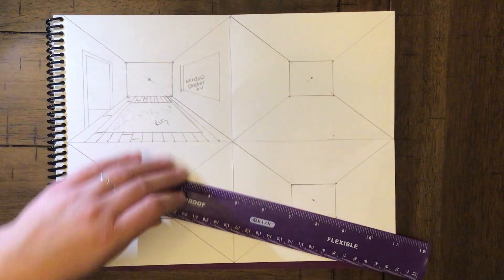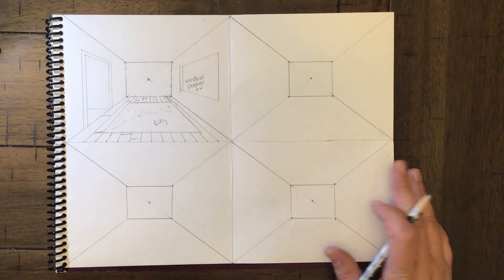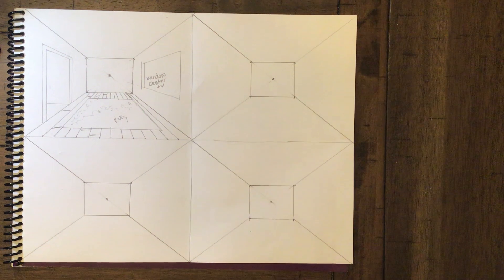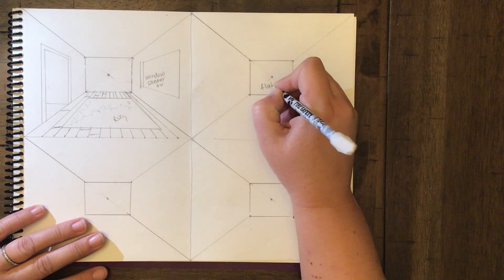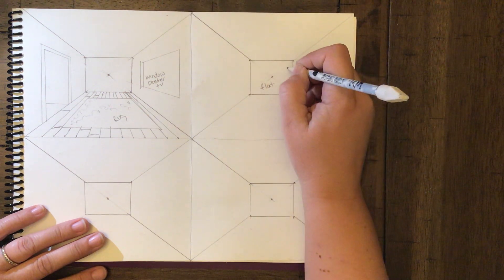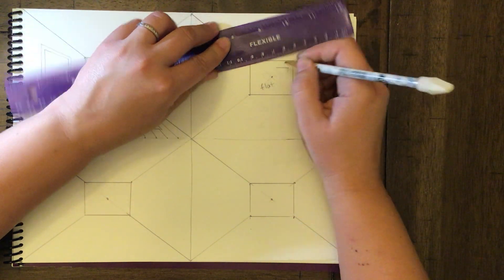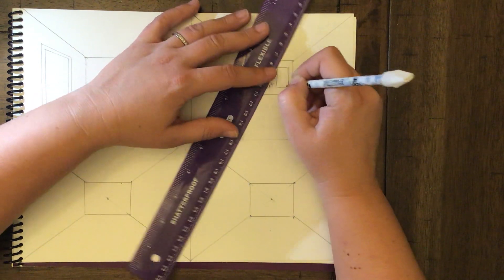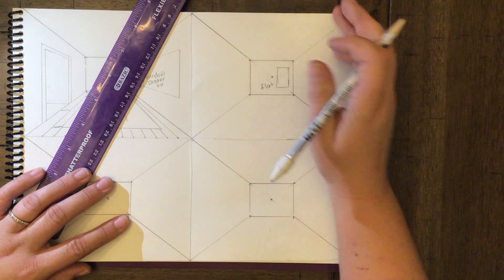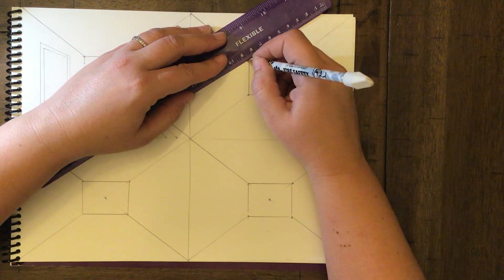Next, let's talk about the back wall. Everything you do on the back wall is flat. If you want to put a poster on the back wall, you draw it flat against the wall. You can also change the angle of your roof line — just draw it at a slight angle.